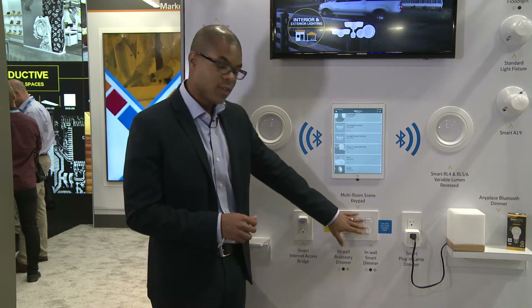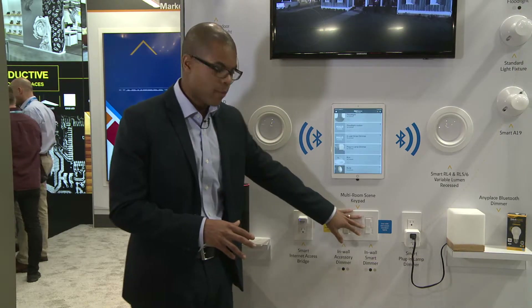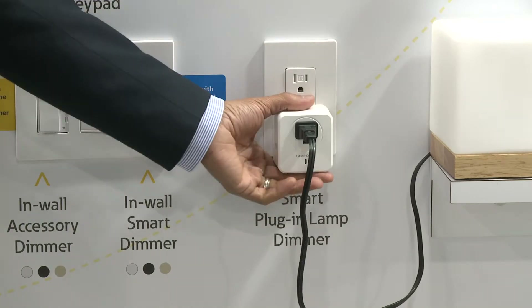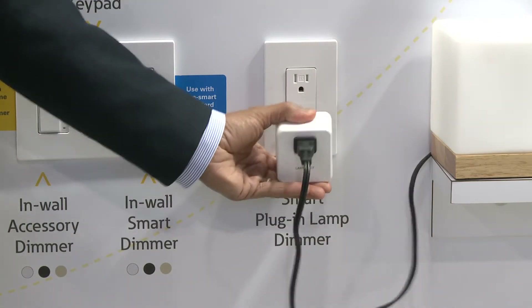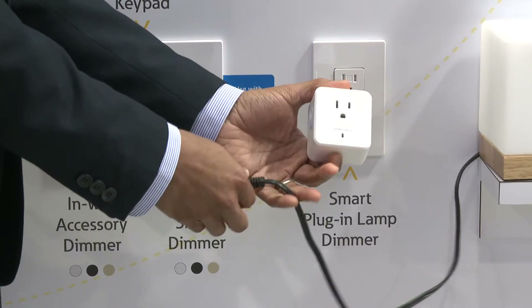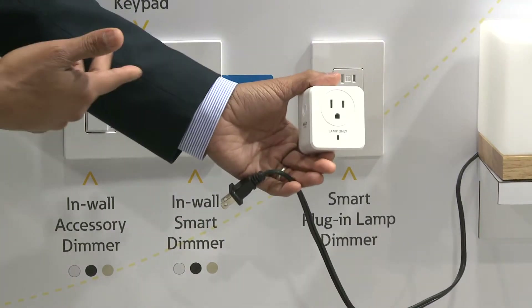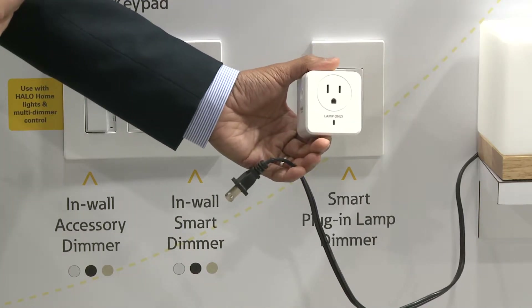We took this in-wall dimmer — it fits the standard Decora plate and is gangable — and we put the same components in this plug-in dimmer. Instead of being in the junction box, I have the same exact dimming capability for table lamps, desk lamps, or any lighting product of that nature.